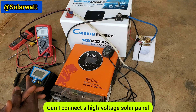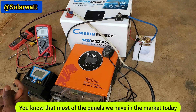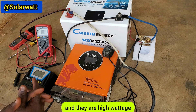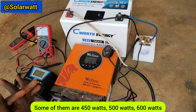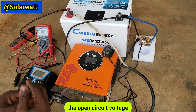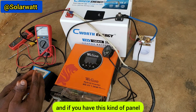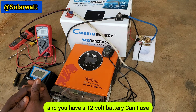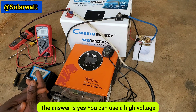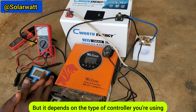Can I connect a high voltage solar panel to charge a 12 volt battery? Most panels in the market today are high voltage and high wattage — some are 450W, 500W, or 600W — and their open circuit voltage or maximum power voltage is always high. If you have this kind of panel and a 12 volt battery, the answer is yes, but it depends on the type of controller you're using.